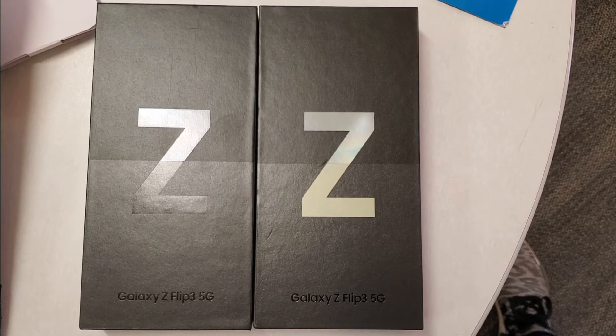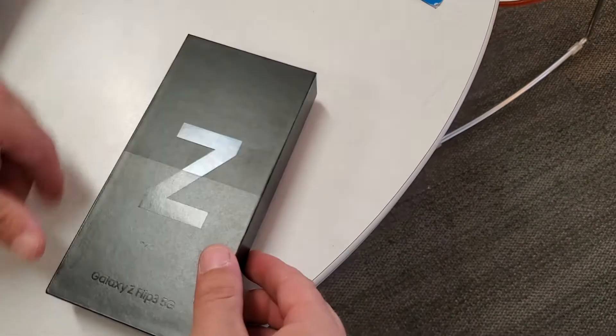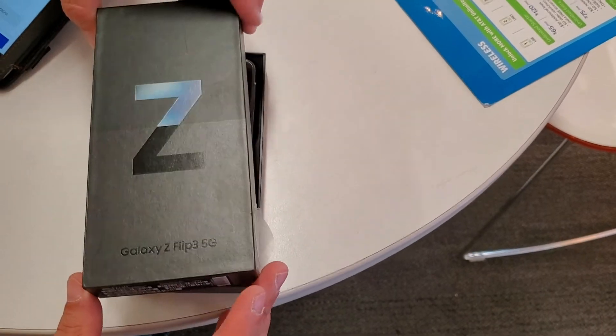What is up, you guys? Welcome back to another video. Today I'm going to be showing you hands-on the Galaxy Z Flip 3 5G. This is the new Samsung flip phone that they just came out with, and I got to check it out in the phone store. It was just really fun — I got to play with it for a while and I just want to tell you guys about the experience, just tell you how it was hands-on.